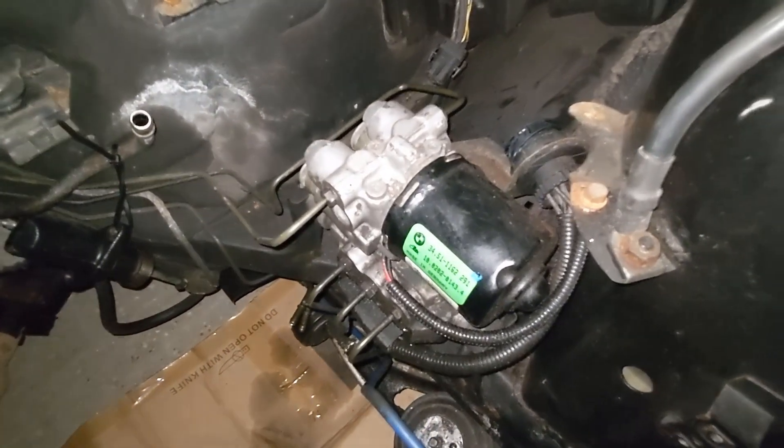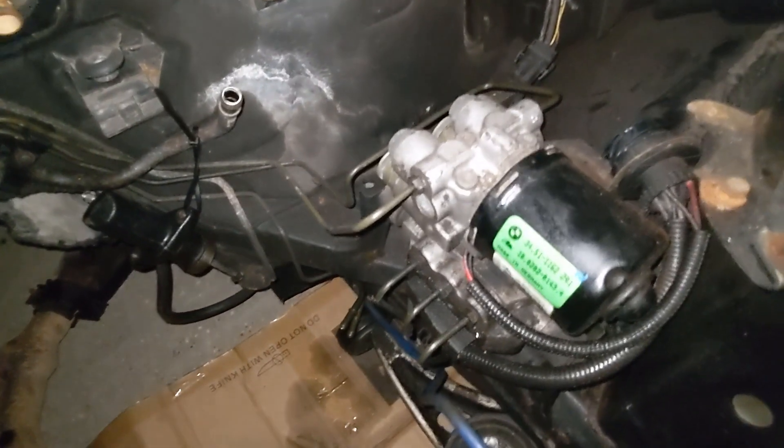I've done some research and it does seem like a pretty simple job. There are two bolts holding the ABS pump in on the front and rear, and the rest are just the brake lines going into it. There's loads of information, diagrams, videos, and other stuff like that on the internet about this topic, so I feel like I'm well informed to tackle this now, after so many years of dreaming about it.